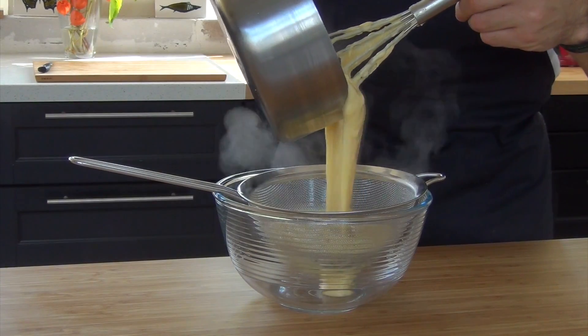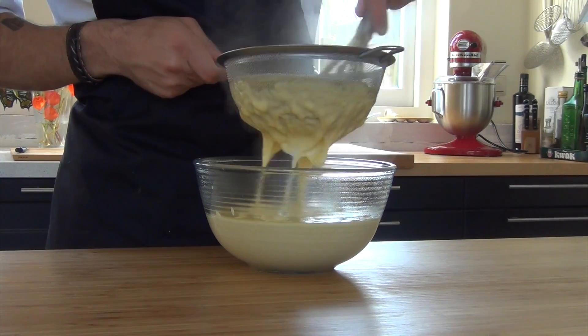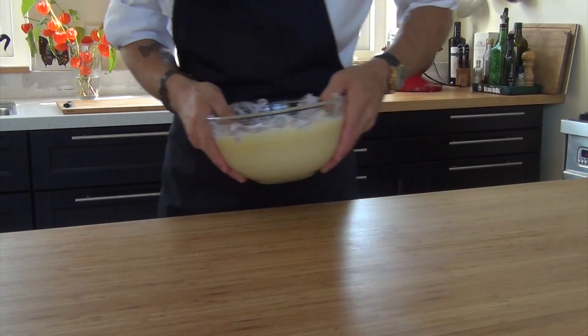Now pour this through a sieve. Cover it with plastic foil and let it cool down in your fridge.